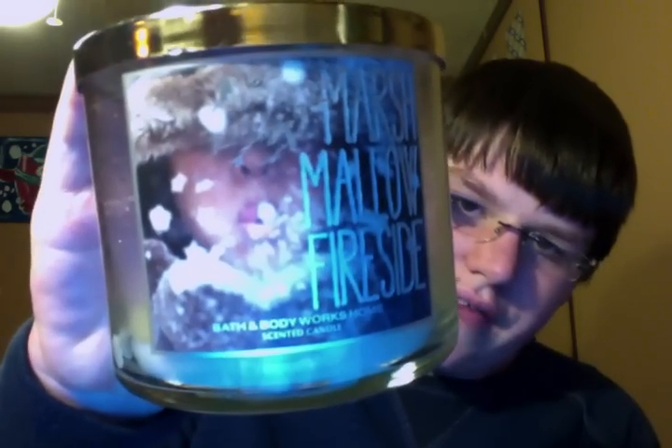I also finished a Marshmallow Fireside from the Christmas line — a sweet toasty end to a snowy, fun-filled day. Toasted marshmallows and sumptuous vanilla cream blend with a comforting aroma of rich, smoldering woods. Burned pretty clean. Amazing scent. Everybody knows what Marshmallow Fireside's like — just like a roasted marshmallow.